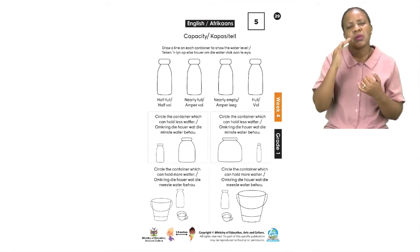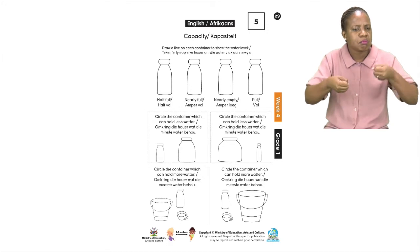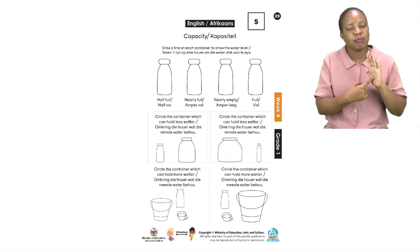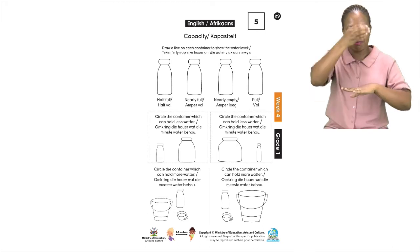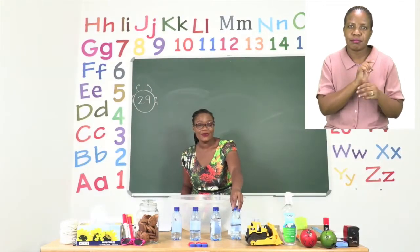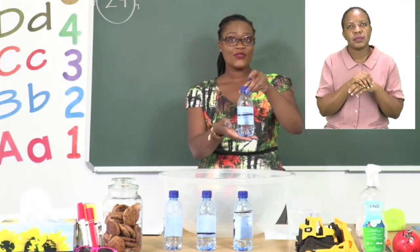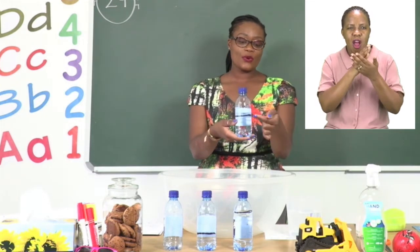Capacity has to do with liquids and we want to find out what the capacity is for the following. The first thing we are going to do as an activity is draw a line on each container to show the water level. I have decided to help you with this one. So whilst I'm showing you my bottles, I want you to draw the line on the four bottles in your book. The first one is half full — as you can see my bottle is half full.